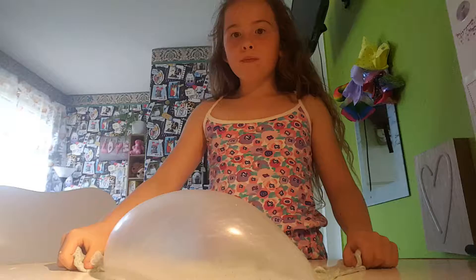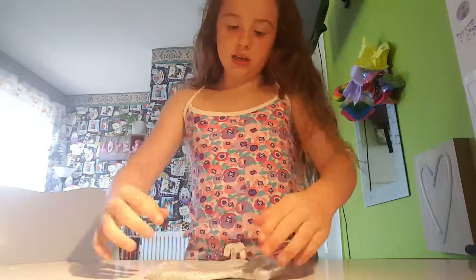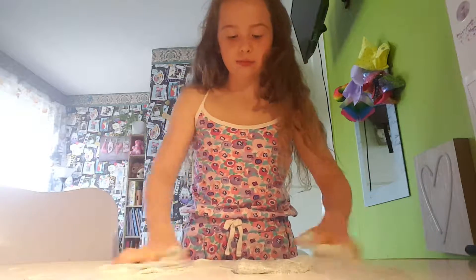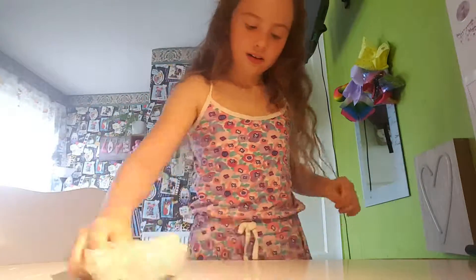This is so good at bubbles. That was just like the smallest one I ever did with this slime. Look at this — oh my gosh, that is so big! I hope this is the thumbnail. That was so cool. Let me try to do that again.